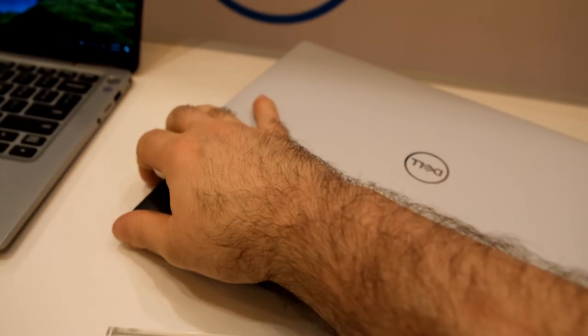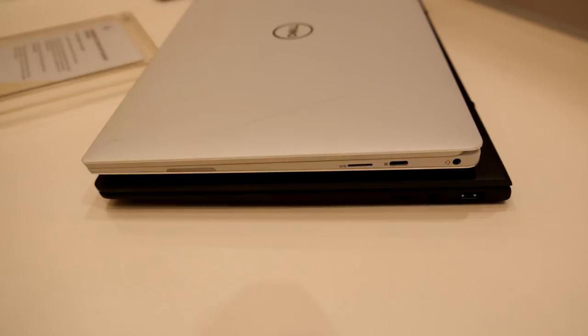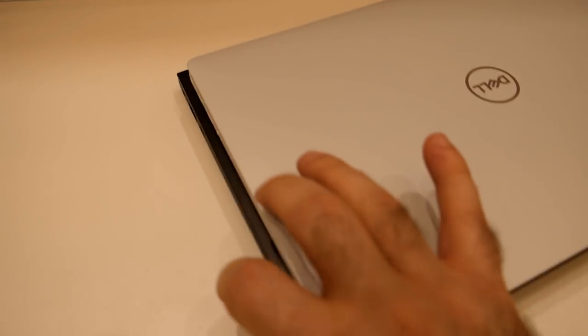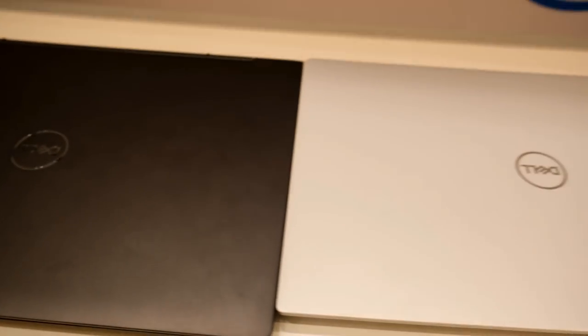This is the difference compared to the XPS 13 - sorry for the footage. As you can see, in terms of thickness it's pretty similar, but it's about maybe a centimeter to a centimeter and a half deeper. I would have to check the actual specs - I didn't really bother so much. It's just deeper, and you will see why in just a second.